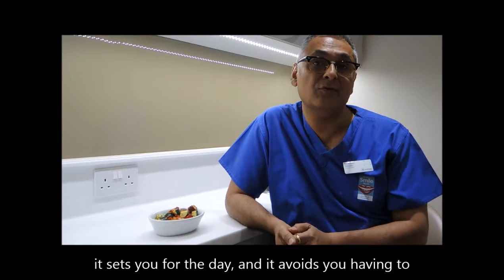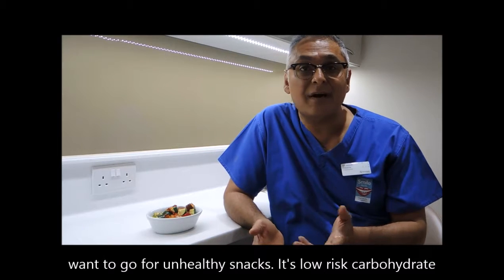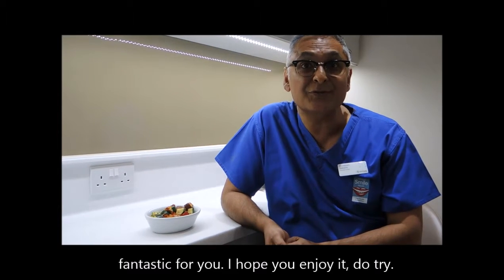Great thing is it sets you up for the day and it avoids you having to want to go for unhealthy snacks. It's loaded with carbohydrate — fantastic for you. I hope you enjoy it, do try!